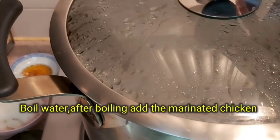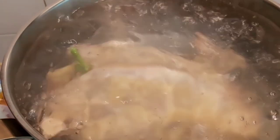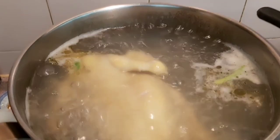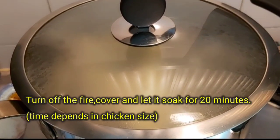Boil water in a large pot. After boiling, add the marinated chicken and boil for 5 minutes. Then turn off the fire, cover, and let it soak for 20 minutes.